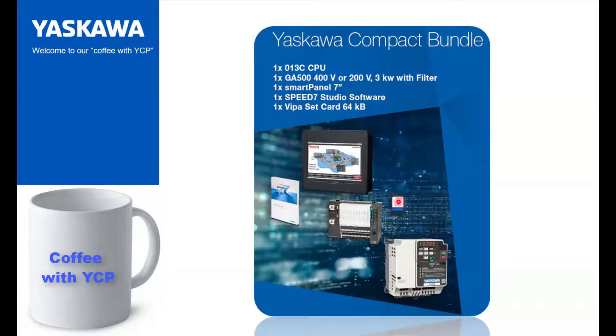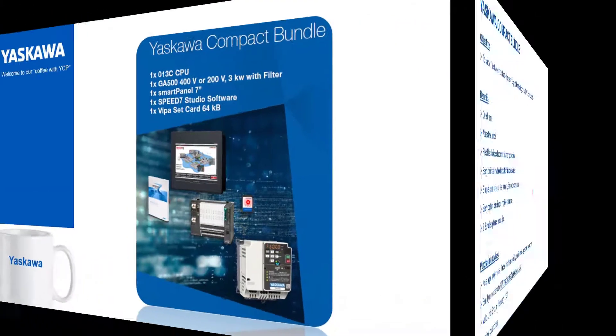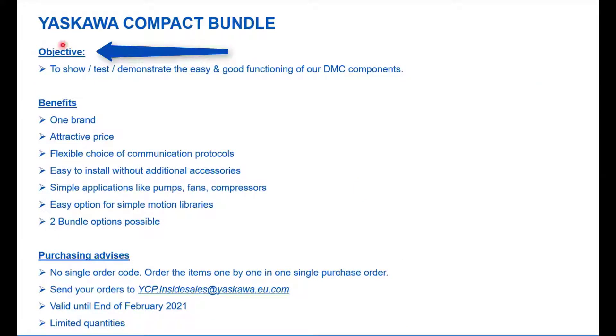We will show you in the next slides why it's like that. The objective of this bundle is to show, test and demonstrate to the market, to our customers, to our partners, how easy and how well the components interact together. The benefits of this bundle: we have one brand. Yaskawa is bringing these components — drive, motion and control products with corresponding accessories — to the market.